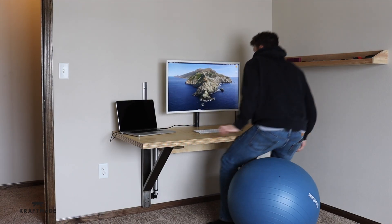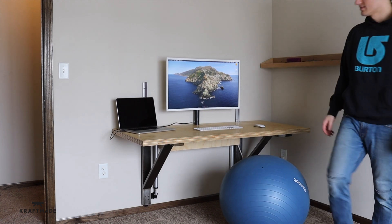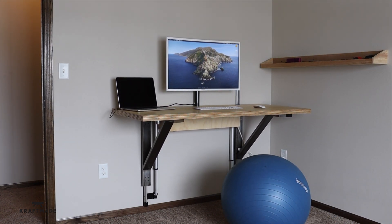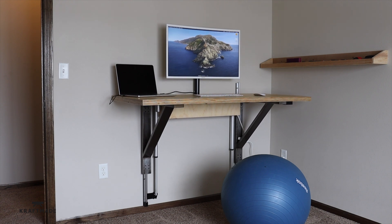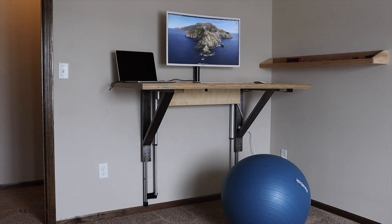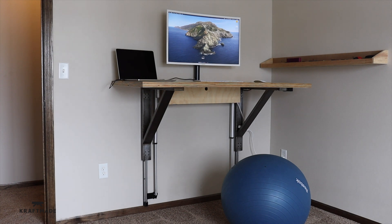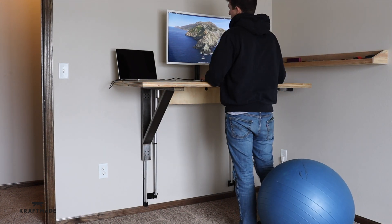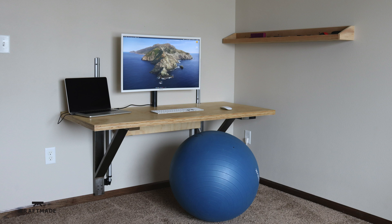We're all done here. These linear actuators can hold up to 660 pounds combined, and it takes about 45 seconds to rise to the top — but that's not too bad because you're not raising and lowering it all the time. I hope to see you in the next video, thanks for watching.